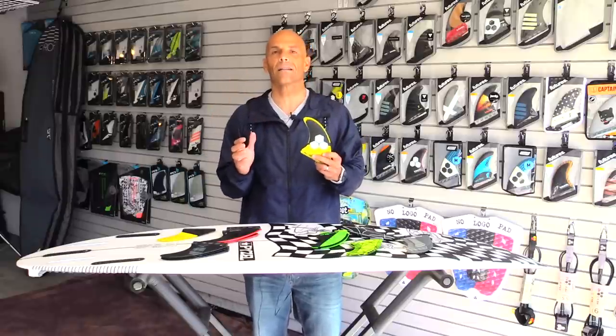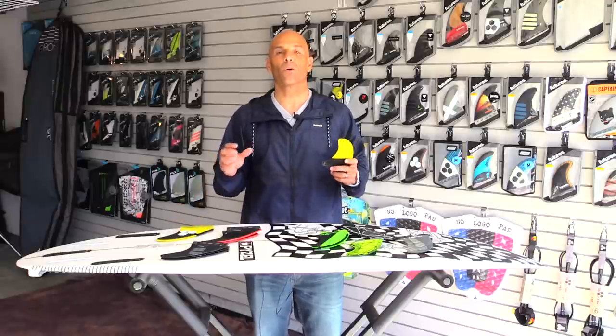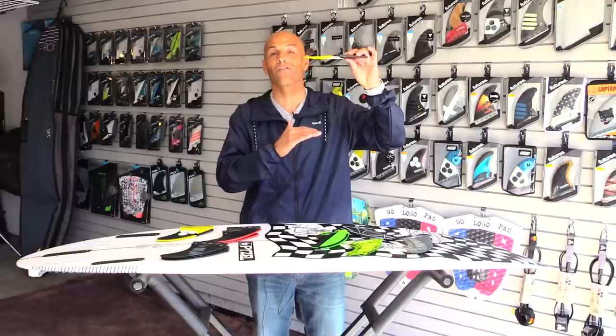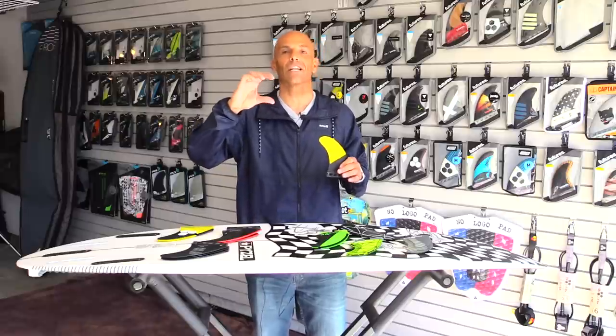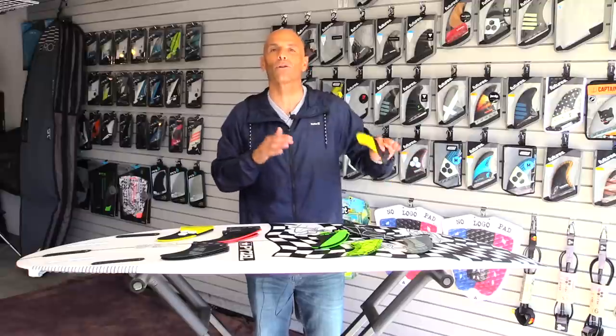It's really easy to think about it this way: if you had a twin fin with a small trailer, think of how large the side fins are — that's your drive. And the little tiny center fin is so much smaller that it gives you traction, but it keeps the board loose and playful.